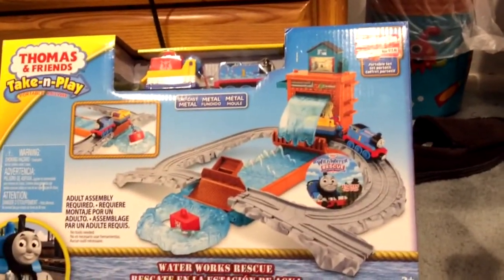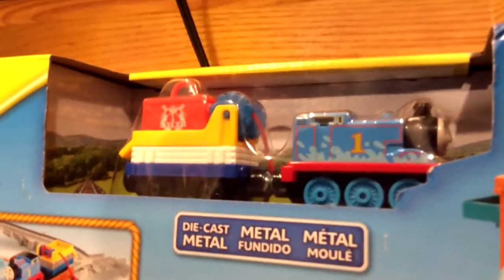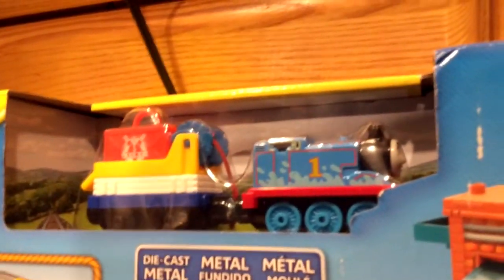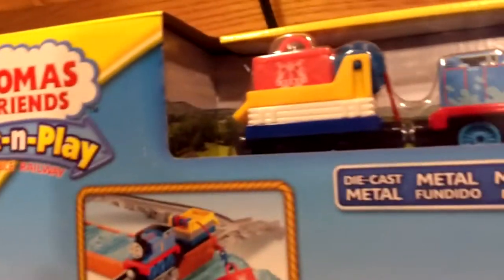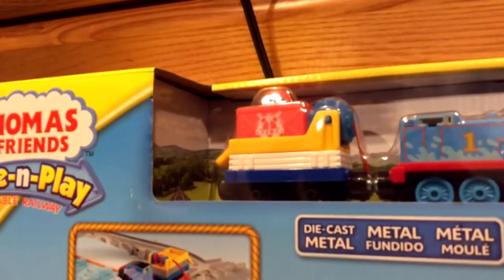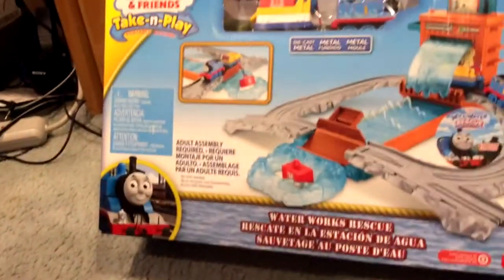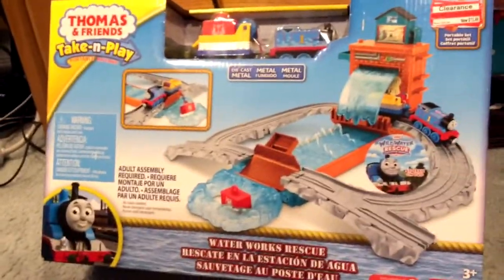It looks pretty cool. I like the Trackmaster ones better because the new Take and Play isn't that good, but I'm curious to see specifically if the stack has metal, because it's been a lot of plastic recently. The Thomas is special because it has water splashes on its side. It's the not-so-good magnet type with a squished cab and the plastic-looking flatbed, so how good this can be, I don't know.